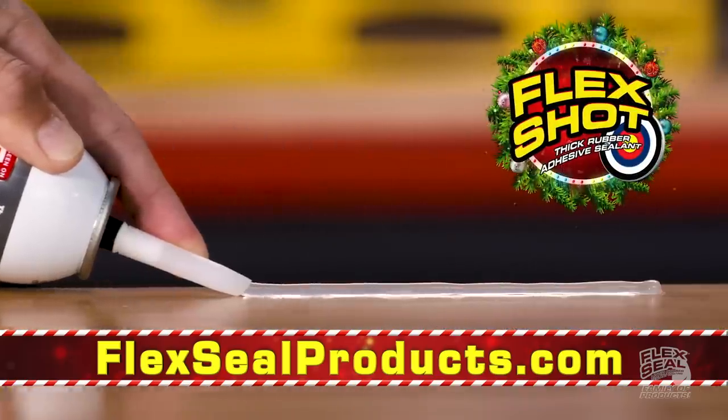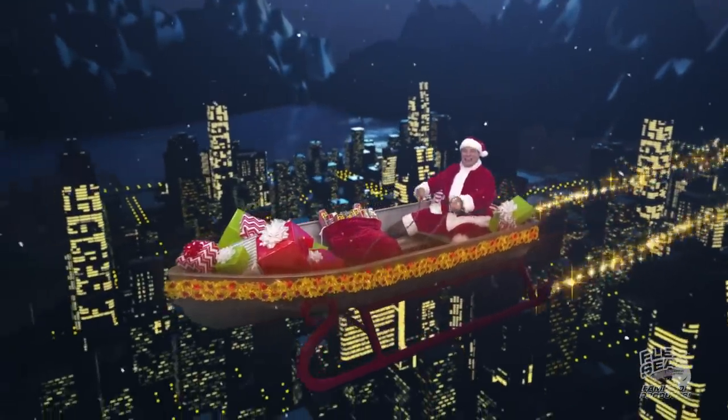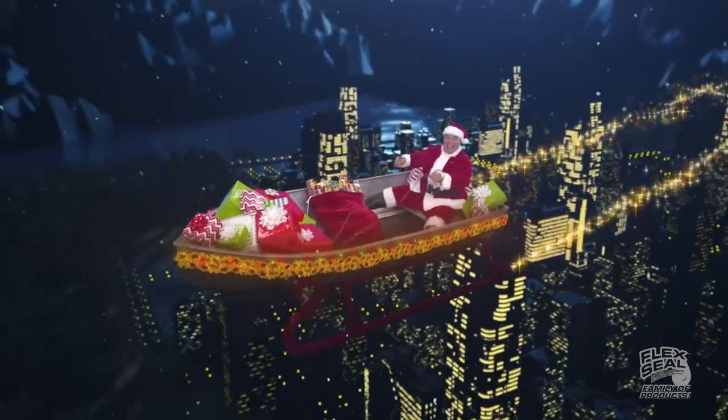And Flex Shot is the easy way to caulk, bond, and seal. I'm delivering a lot of Flex Seal this holiday, so I turned the boat into a flying sleigh.